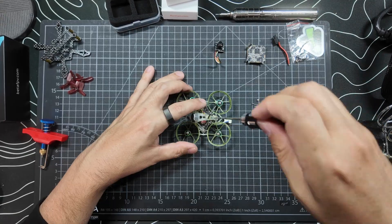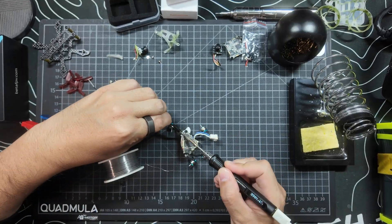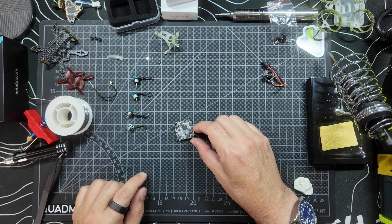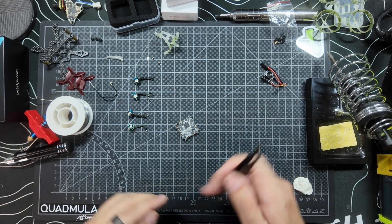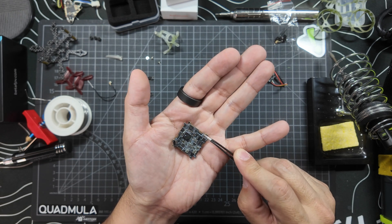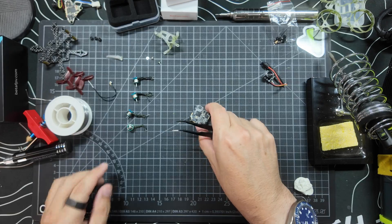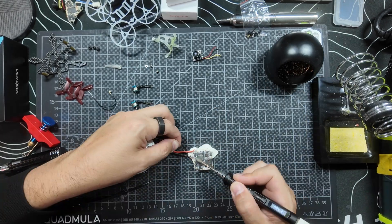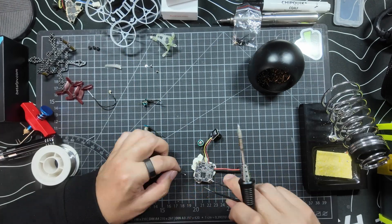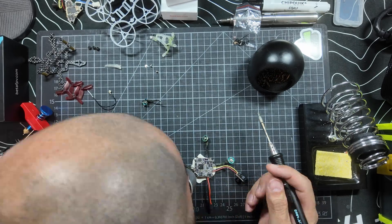The first thing I did was strip down the broken Air 65 and desolder the motors off the board, because I'm going to use the same motors for this build. Here's the HD Zero AIO — it has everything from ELRS to the HD Zero board and all the other components you're going to need. Essentially we just need to solder the pigtail, the camera, and the motors. HD Zero boards do come with motor connectors, but to save weight I didn't want to use them.